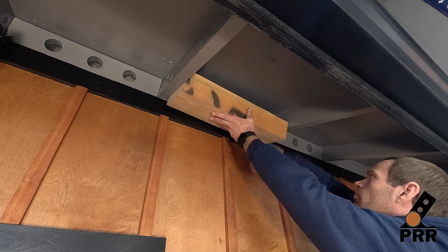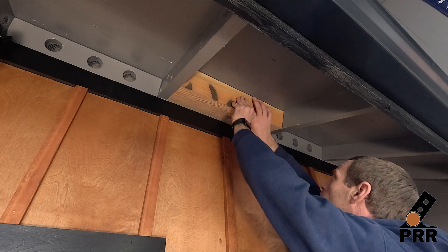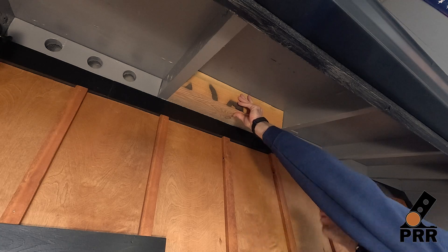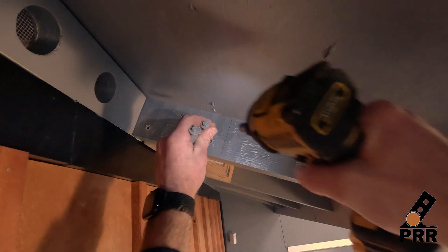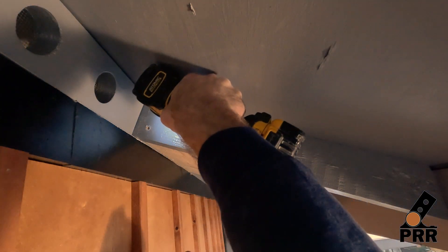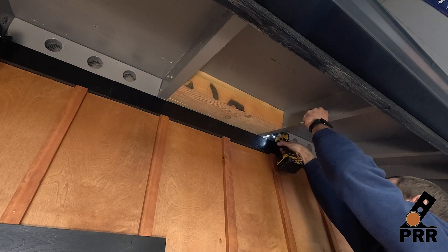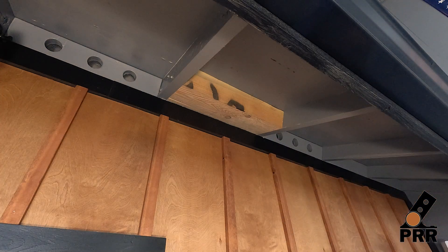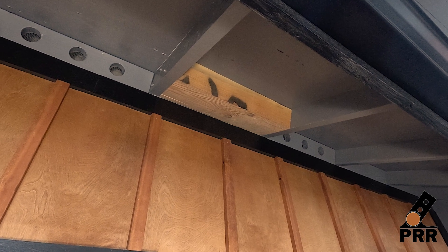Now back to our install. The final step is securing the block with our lag screws. If you want to use something other than 4x8 blocking, or use an installation method that isn't listed in our engineering, please make sure to consult a local building professional to make sure it's up to code. Now finish installing the rest of your blocks, and once you're finished, you'll be ready to install your patio roof riser bases up on the roof.